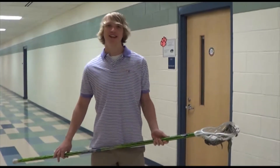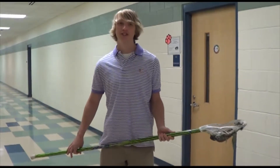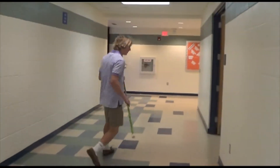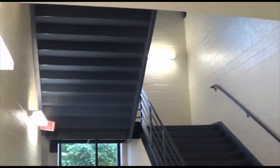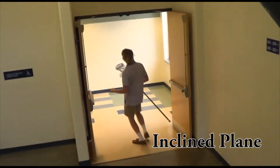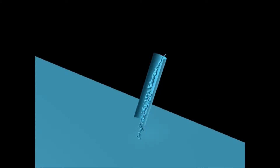Oh no, I have a lacrosse game and it's an away game. I need to go and exert as little energy as possible. We can use this pulley — I won't have to exert any energy at all.